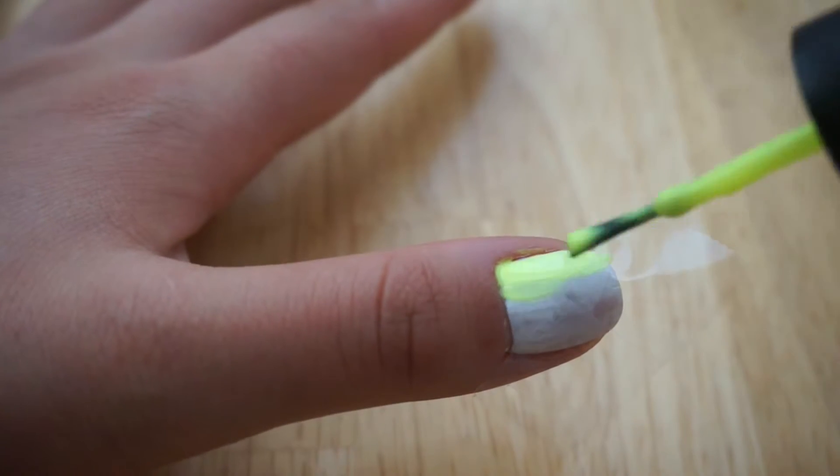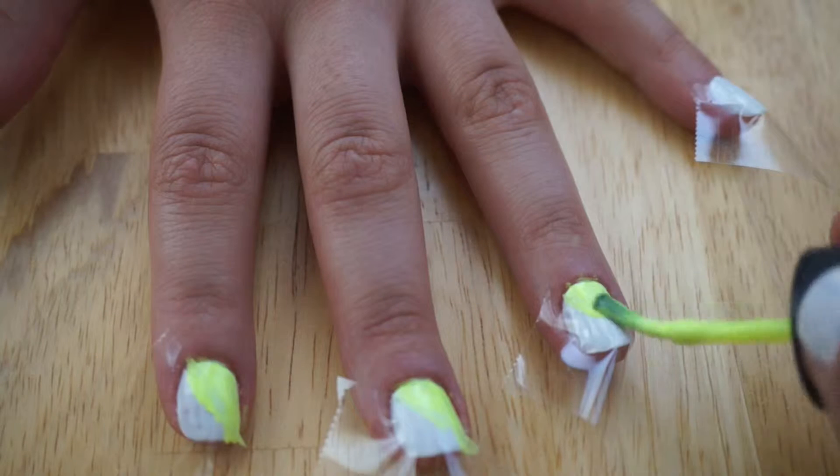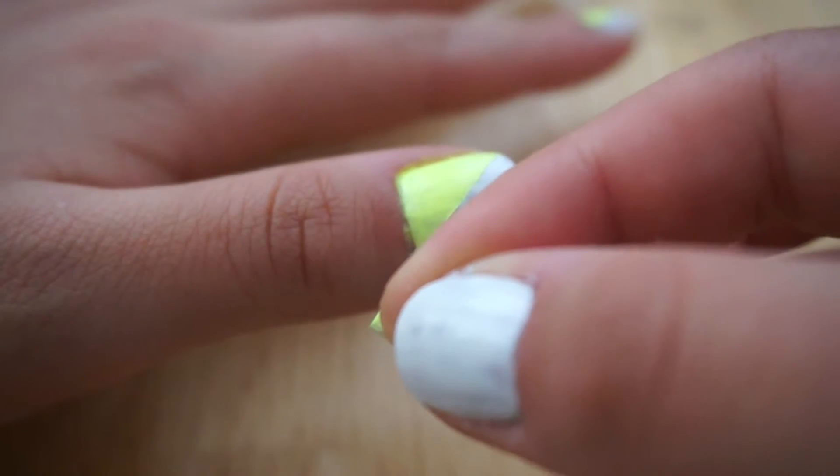Then you're going to take your neon nail polish and paint the uncovered part of each nail. Once the yellow polish has dried, gently remove the tape.